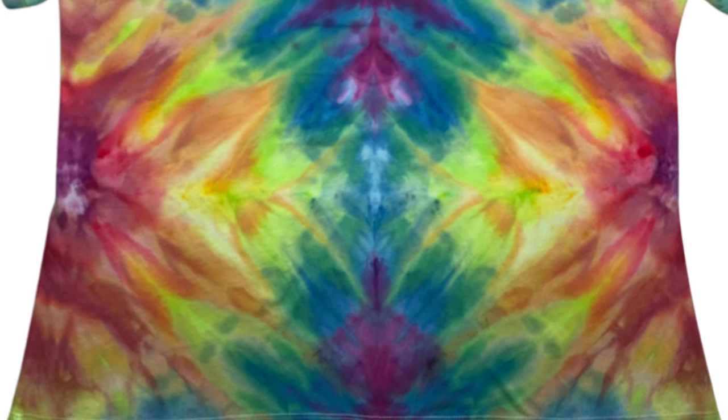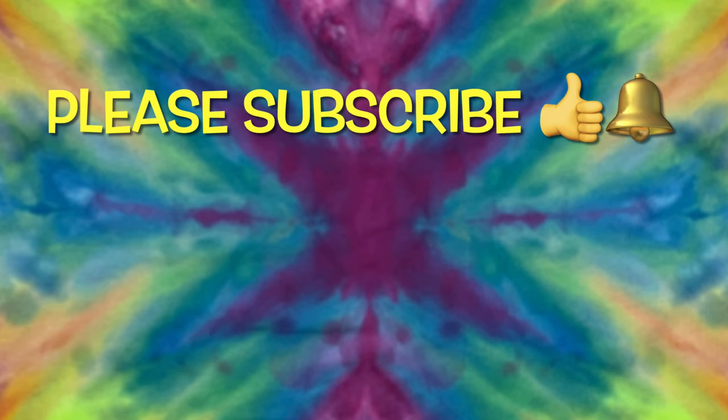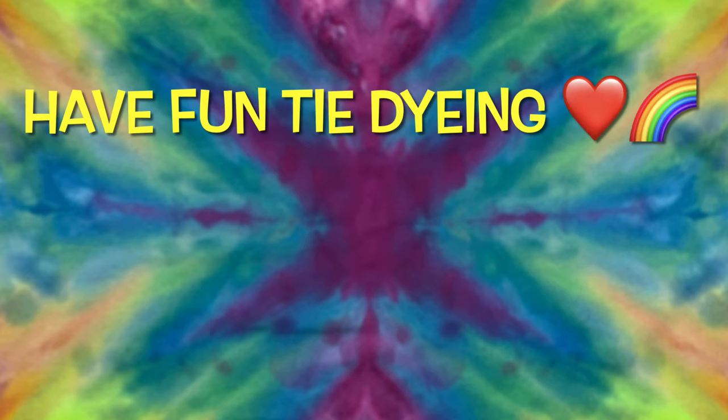So what do you guys think? Please leave me some comments down below. Thank you so much for watching. Please subscribe to my channel, leave a thumbs up, and click the bell and set it to all — that way you get notified of future uploads. And remember, have fun tie-dying.